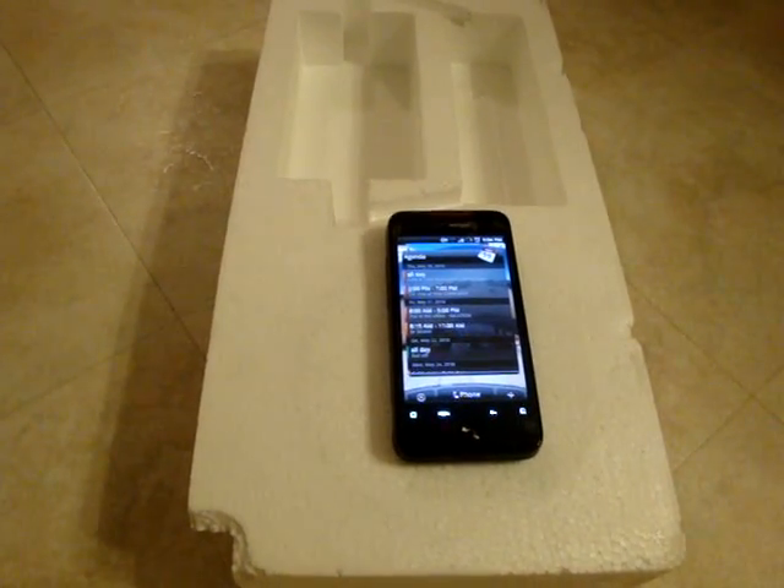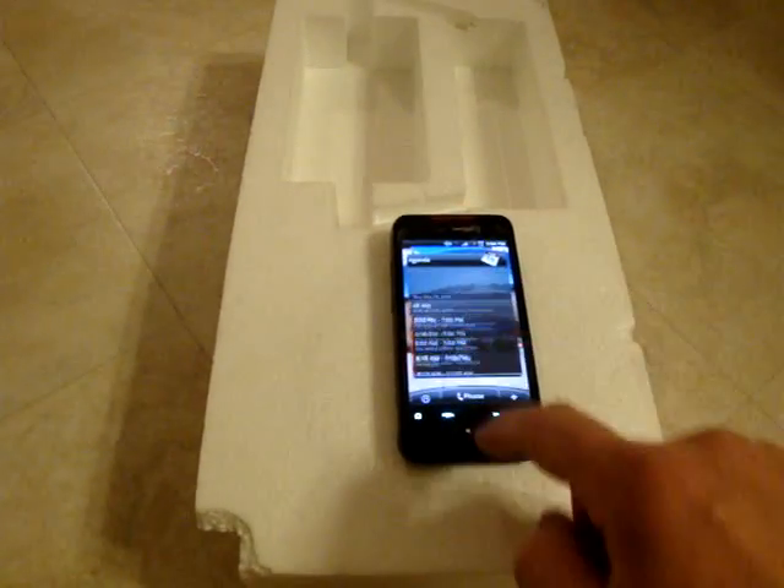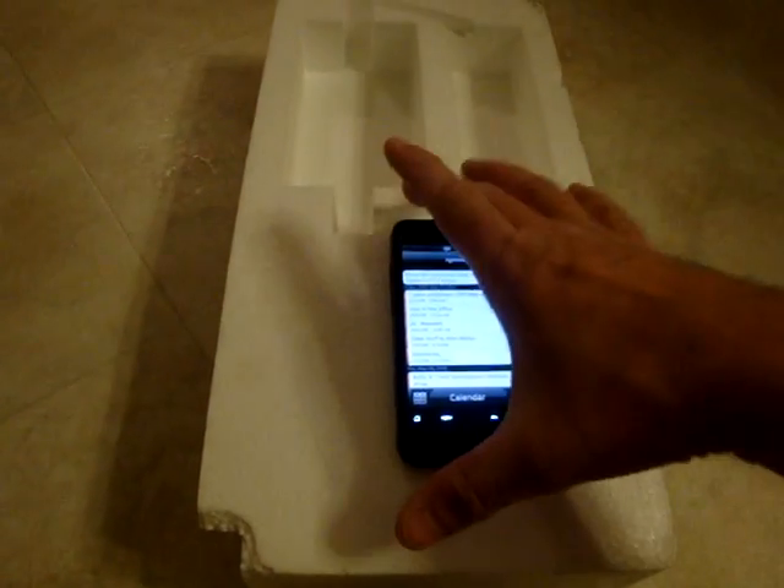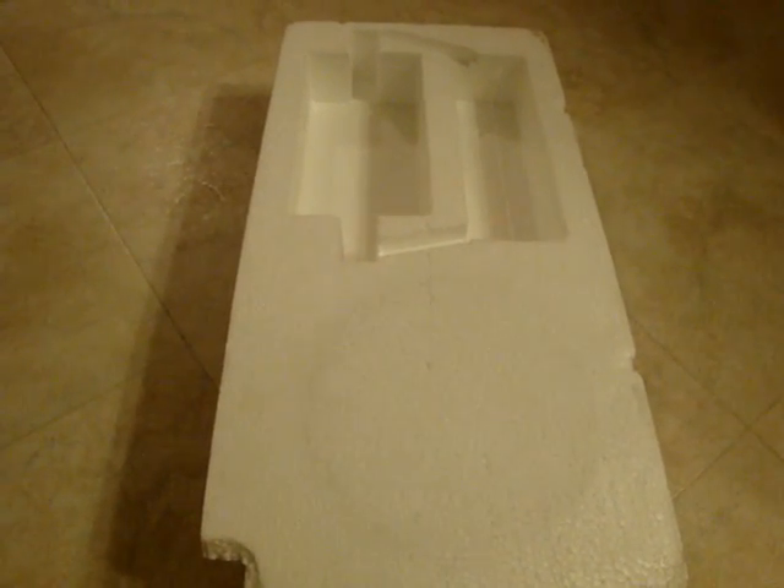I'm not saying that it doesn't happen at all, but I just wanted to show that it's not all the Droid Incredibles. Just wanted to say it's not all the phones, so thank you so much.